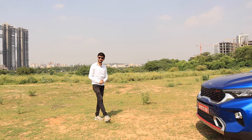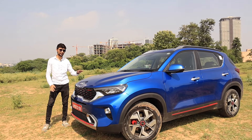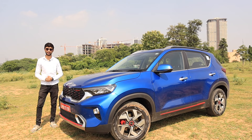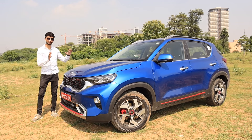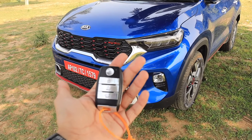Hey guys, welcome back to another video. This is Ayush and today I am going to share a first drive impression of the all-new 2020 Kia Sonet GT Line. In this variant you get a lot over the normal Tech Line variant, and its performance comes with a 7-speed dual-clutch transmission. This car is standing with me and I am going to tell you about its features.